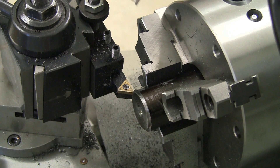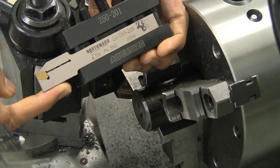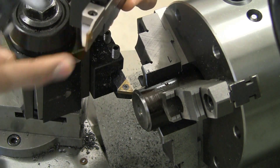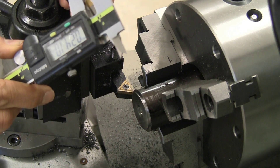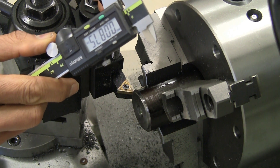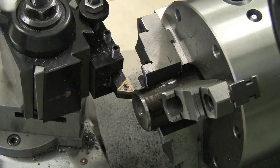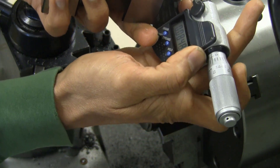First we're going to try out this particular parting tool. You can find this on eBay and Amazon without too much trouble. The insert is supposed to be a two millimeter insert. I'm going to go ahead and measure the tip and see what it actually measures out at. The tip is 84 thousandths, and it's the same with a micrometer as well.